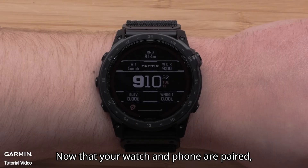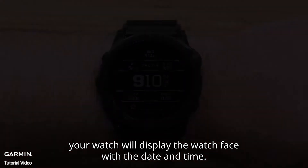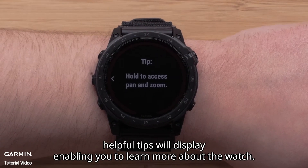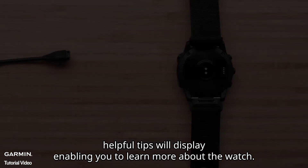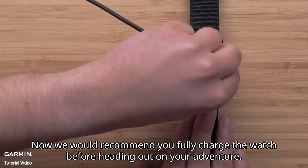Now that your watch and phone are paired, your watch will display the watch face with the date and time. As you first start using the watch, helpful tips will display enabling you to learn more about the watch. We recommend you fully charge the watch before heading out on your adventure.